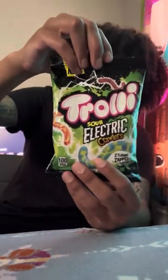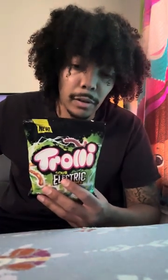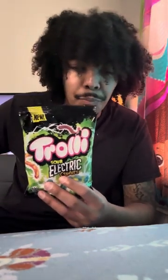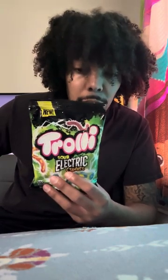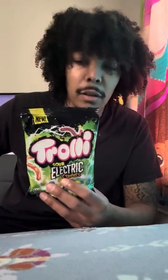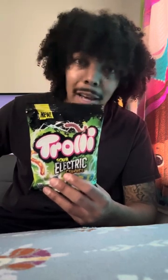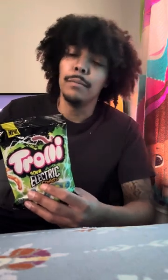Today we're doing the Trolley Sour Electric Crawler unboxing, and we're gonna taste these. First I want to tell you what's in it because it's not healthy — 100 calories, and it says this is about a six-person bag. Sodium is about 45 milligrams, total carbohydrates 23 grams at nine percent, and total sugar is about 14 grams with some added sugars. My nutritionist told me to stop eating candy, but shit's fire.